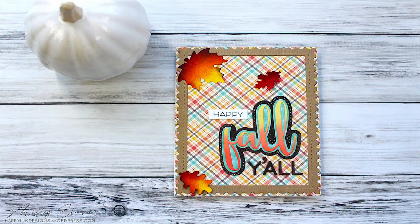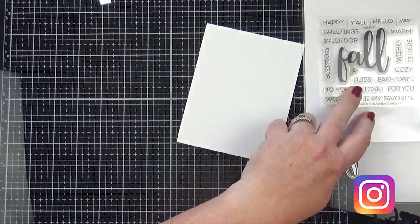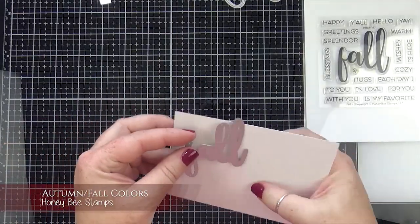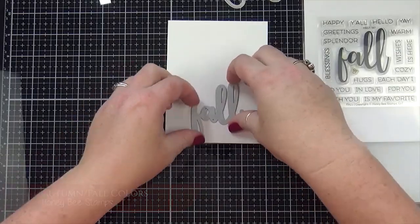Hi guys, it's Misty. Welcome back to my YouTube channel. I'm here again this week to share my design team project for this week's Simon Says Stamp Wednesday Challenge. Our challenge is autumn or fall colors and we are showcasing products from Honey Bee Stamps.